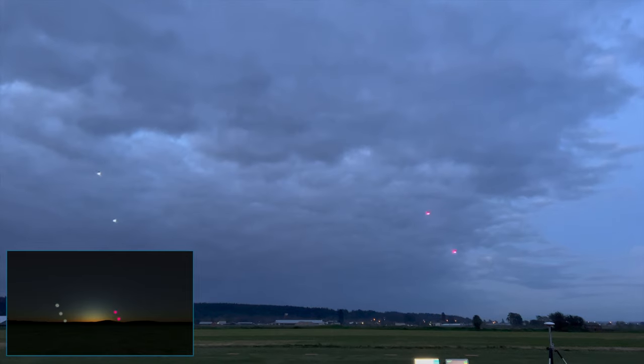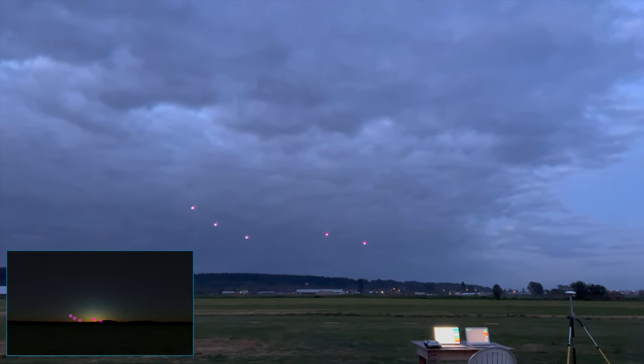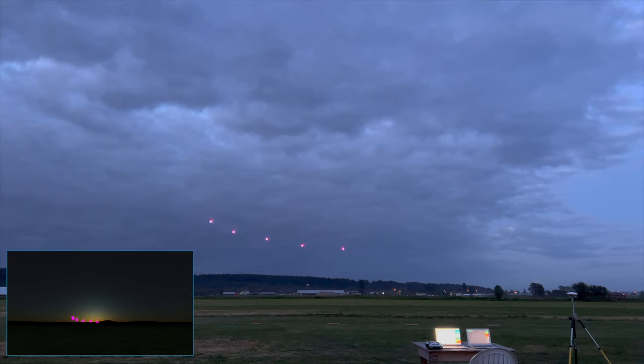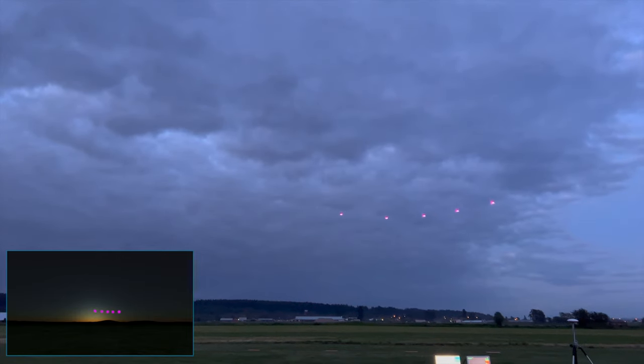Now transition to the start of a vertical spiral, following a vertical spiral path. The drones in front of an invisible vertical plane are white, and when they go behind it, they're magenta.